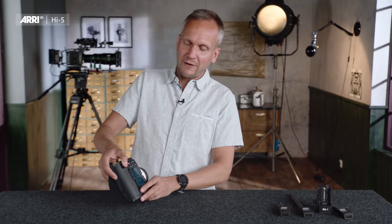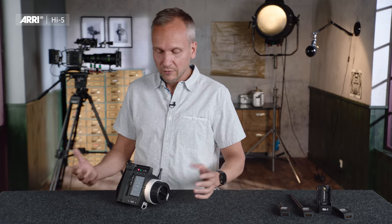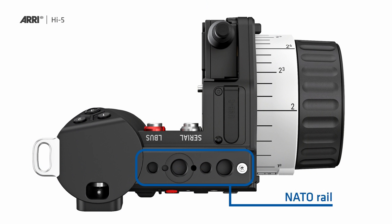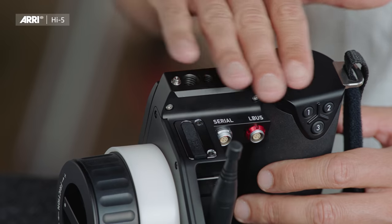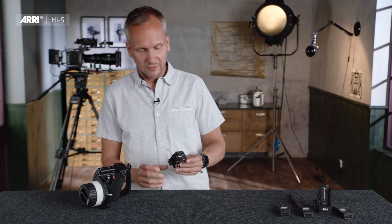As you can easily see, the Hi5 stands by itself — a pretty useful feature if you just want to put it in front of you on a table. If you want to mount the Hi5 on a larger monitor with a Noga arm, Sinar arm, or other mounting device, you can easily do so because we have integrated threads on the top side of the Hi5 in a NATO rail. You can connect your mounting device directly to the top, or use our new Hi5 monitor bracket, which just fits onto the NATO rail.